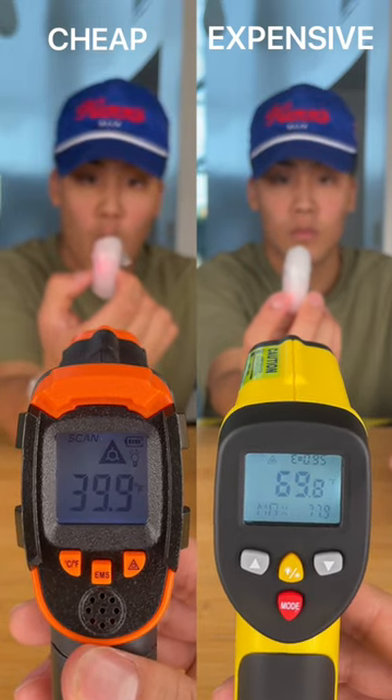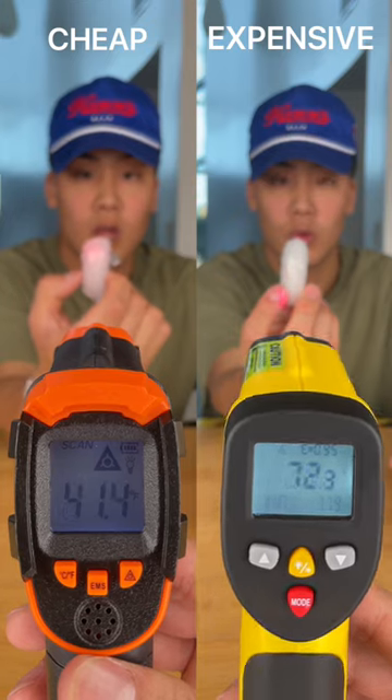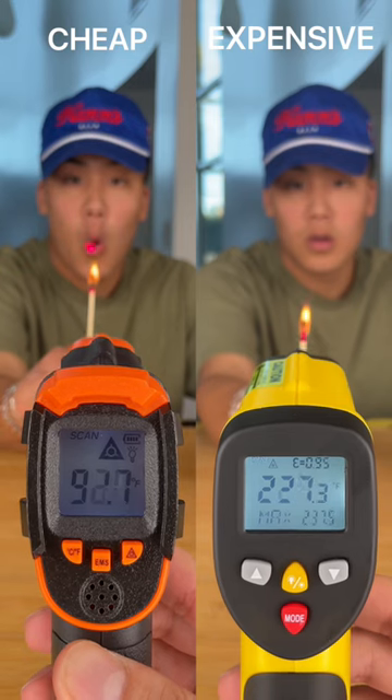For the ice cube test it seems like the cheaper gun was able to read the ice cube's temperature a little more accurately. But it does seem like for the higher temperatures the expensive gun was able to keep a more consistent reading.